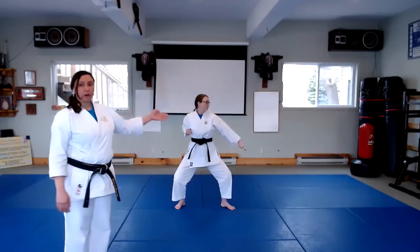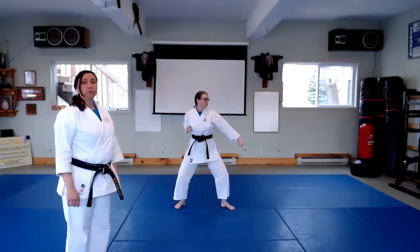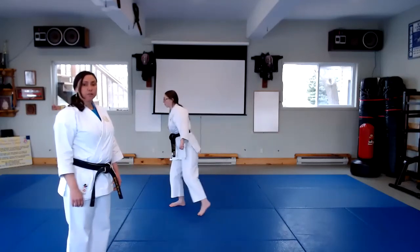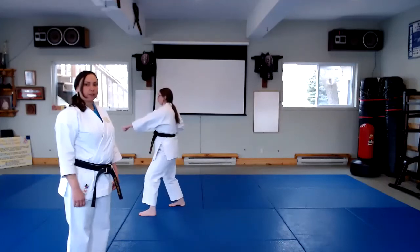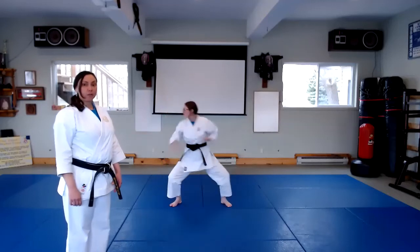You'll see that she's always keeping her eyes in the direction that she's going. Next technique, she turns to her right to repeat the same sequence and she does base, circle step, high block. Next, chuden, middle punch, base, circle step, rock and punch. She then steps back into shikurach and low block.